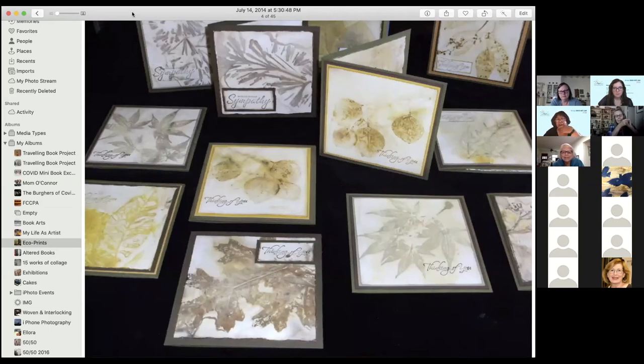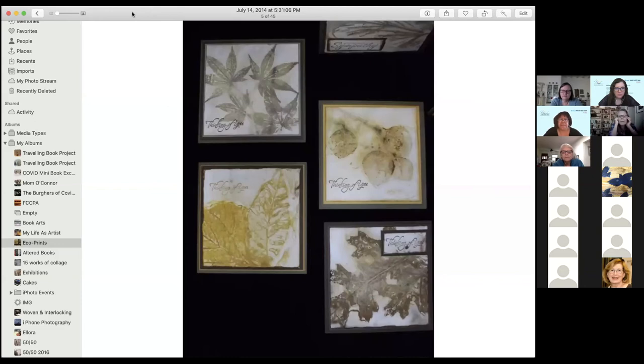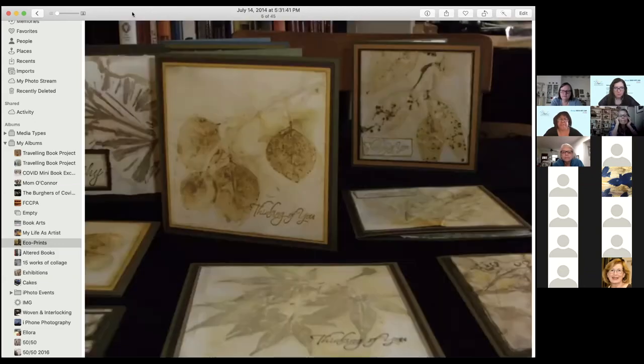I liked them and made cards out of them — a bunch of greeting cards. The one that says sympathy has pine needles from a pine branch that came out really interesting. You see an oak leaf toward the front and some silver dollar eucalyptus in the middle. On the far left is a loquat leaf. There's some more — those are the same leaves. Cards.